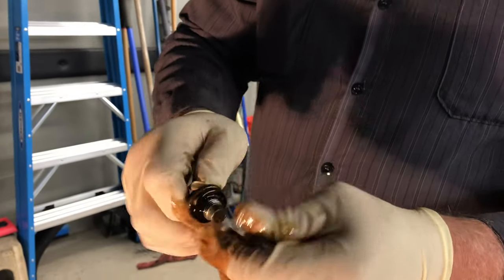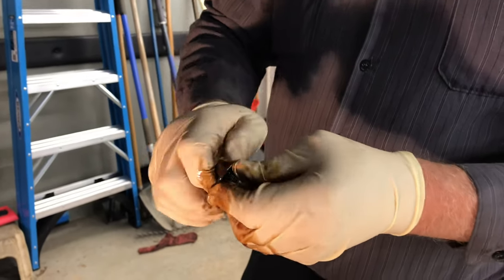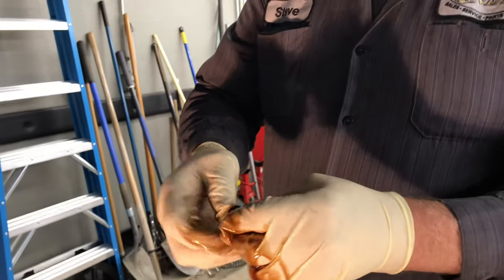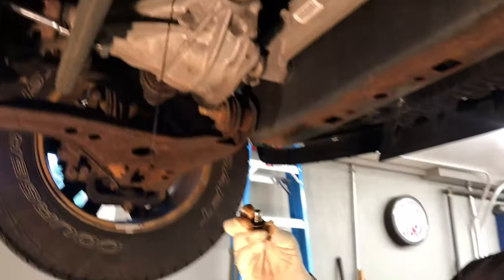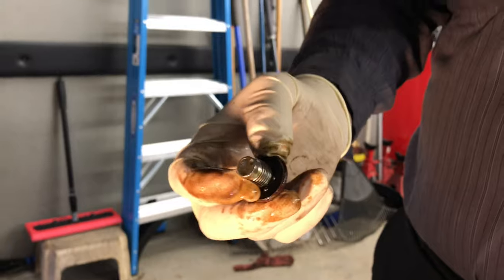Just thread this oil ring back down. You can reuse the bolt — this will be ready to go back in. As long as that oil ring's not damaged, you can reuse it. If it's damaged, you can get a new bolt. You want to do an inspection on it, make sure it's not torn. This one's clean, it's good for reuse.